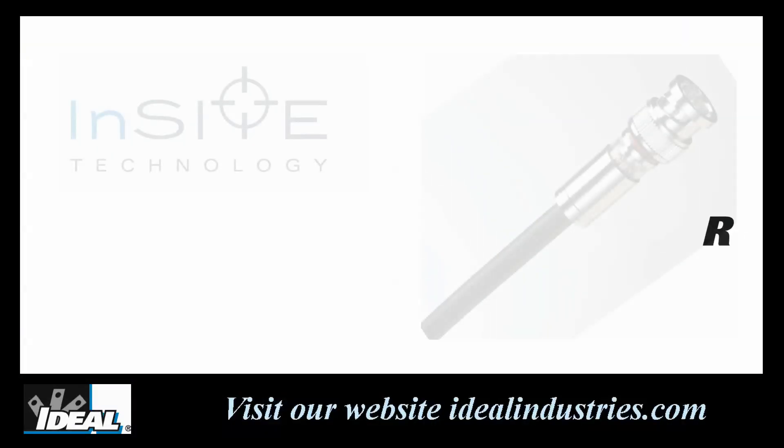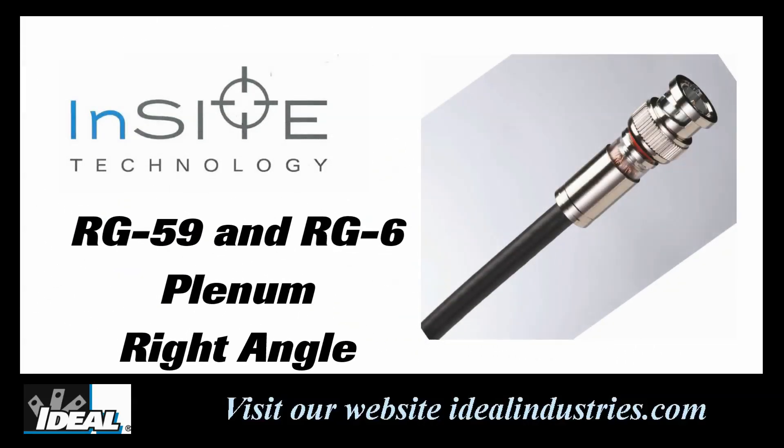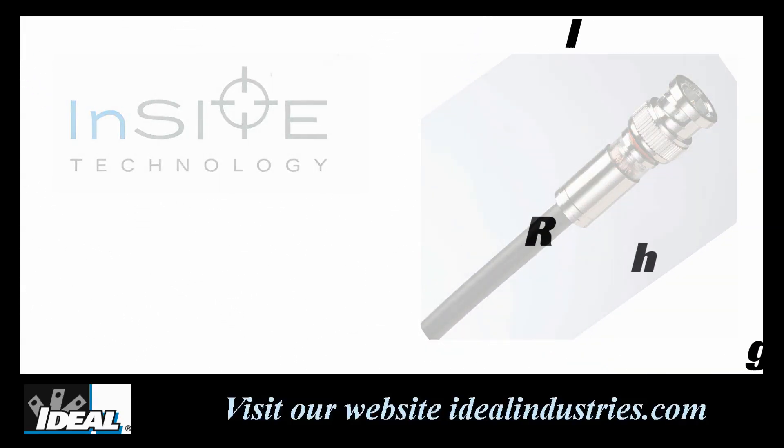we call InSight connectors. The new InSight connector is available in both RG59 and RG6 standard cable sizes. It's also available for plenum ready cables and you can also get them in a right angle connector as well.